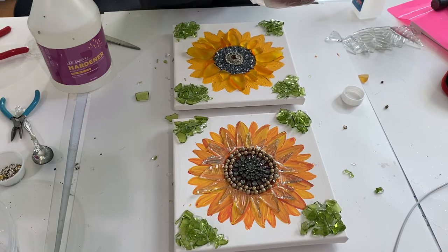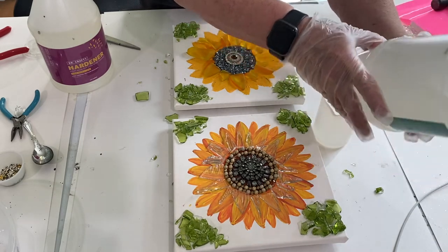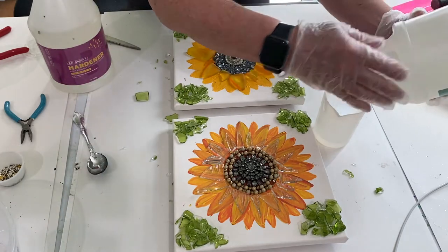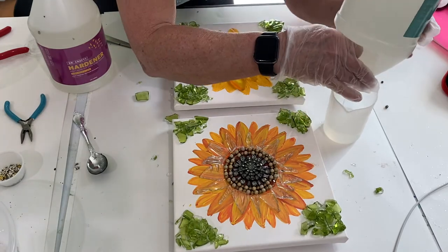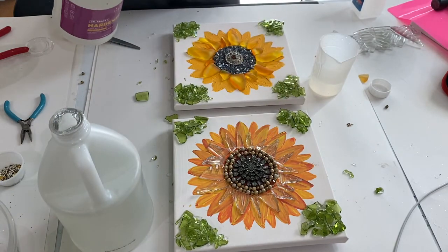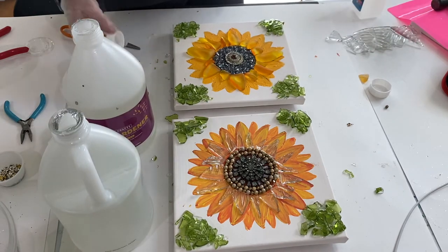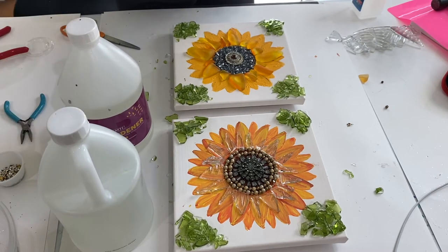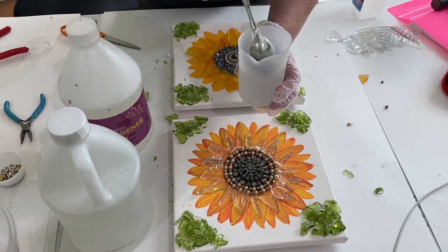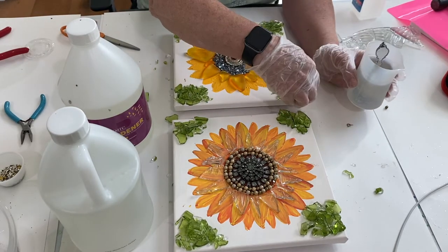The interesting thing about this resin is that the first component you pour is much, much thicker and very difficult to get out of the bottle — normally the hardener is the thicker one. It doesn't seem to have any effect on the result, unless they switched the labels by accident, but it seems to be working fine. Once you've measured both parts into the container, you need to mix for two to three minutes, stirring slowly. Be sure to scrape the bottom and the sides. The slower you mix it, the less bubbles you'll get. This video is sped up, so it looks like I'm stirring fast, but I'm not.